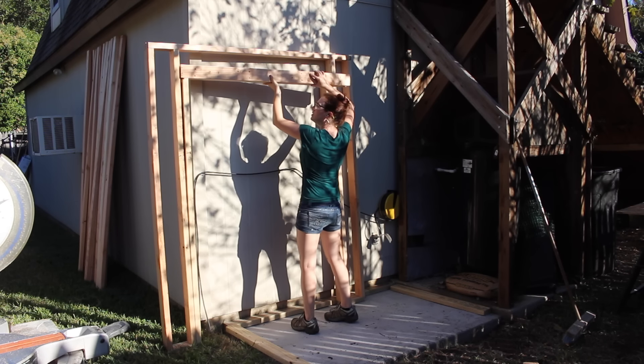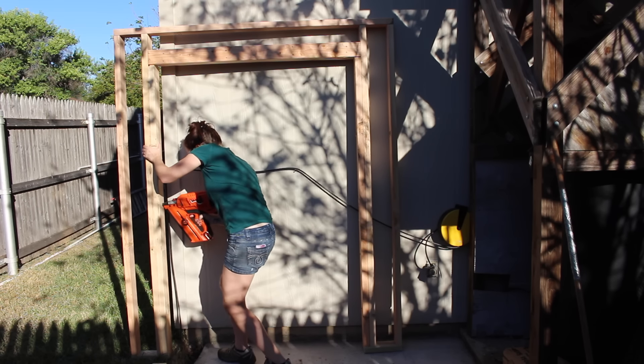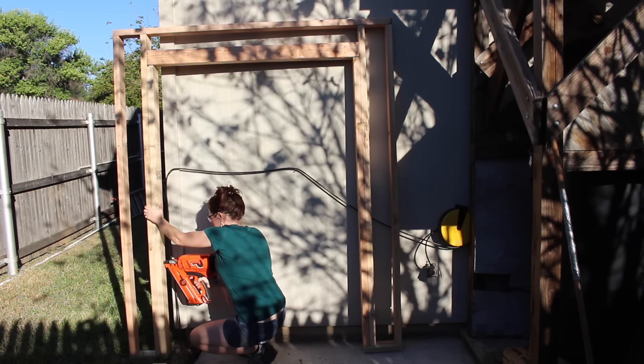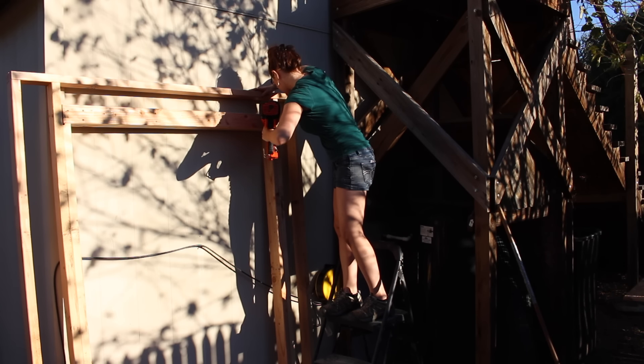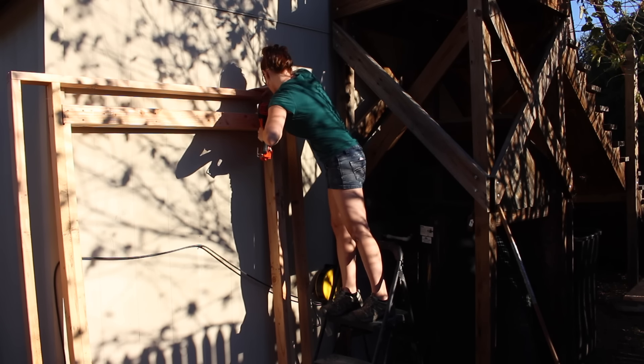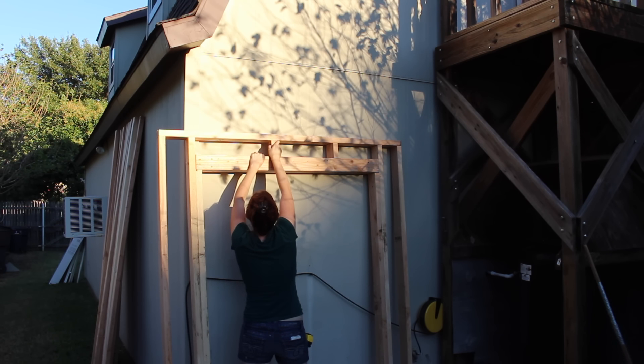I rested the header on top of the jack studs just to make sure that everything was going to fit, and then I started attaching it — first by attaching the jack studs to the king studs, then coming back and toenailing in the header to the jack studs. After that was in place, I went ahead and added two cripple studs.